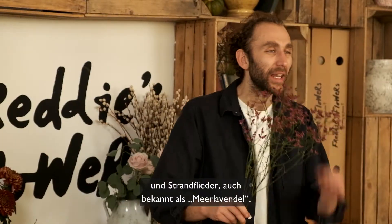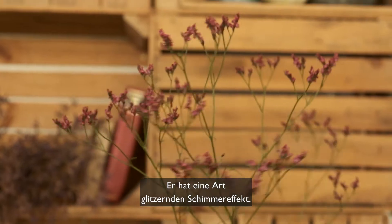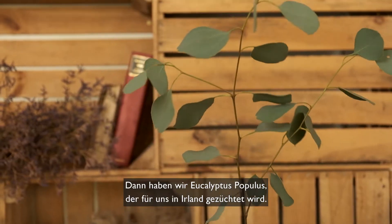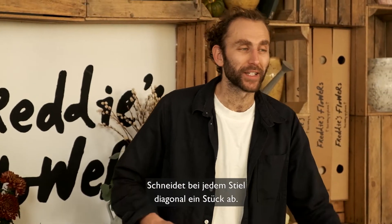We then have some nice fluffy solidago, some lovely limonium — also known as sea lavender — which has a very sort of glittery, shimmering effect to it. We then have some eucalyptus populus, grown for us in Ireland, which has a lovely scent to it, some lovely santini, and some tall LA lilies for the middle of the arrangement.